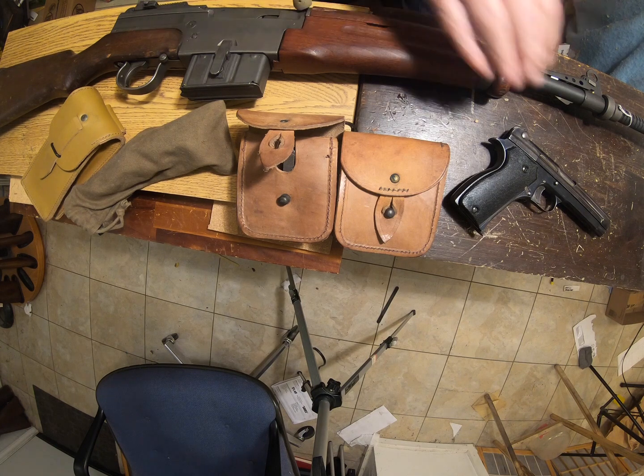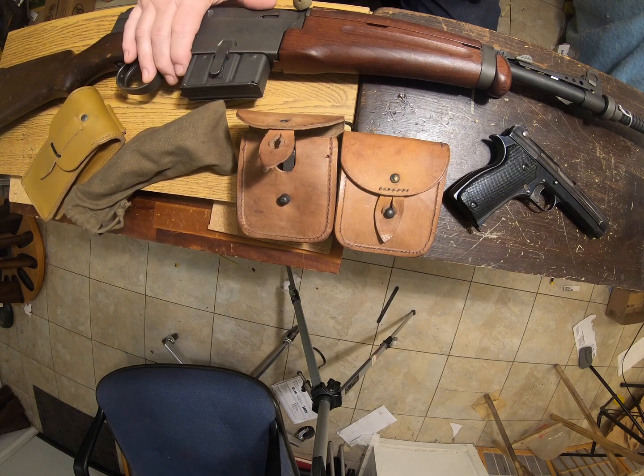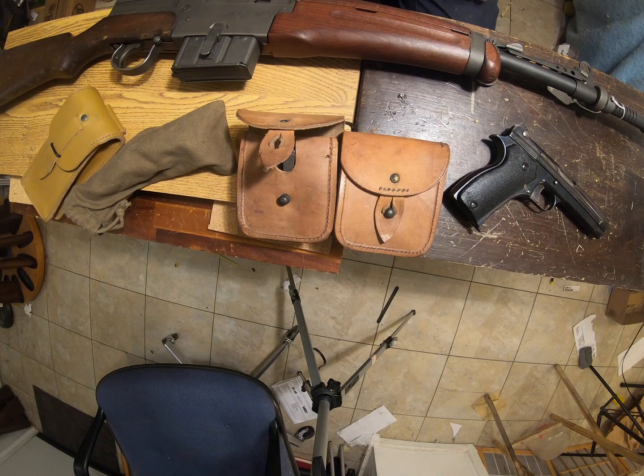This is the rifle and pistol you'd probably be assigned. This is a MAS 49-56 — the standard rifle of the 1950s of the French Foreign Legion. It's a semi-automatic, magazine-fed rifle chambered in 7.5 French.